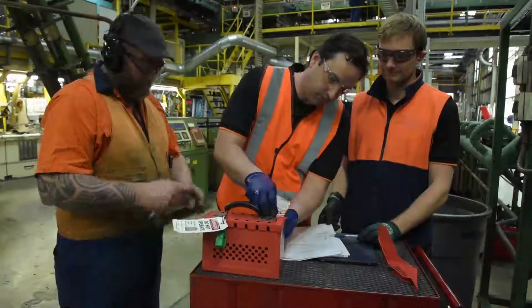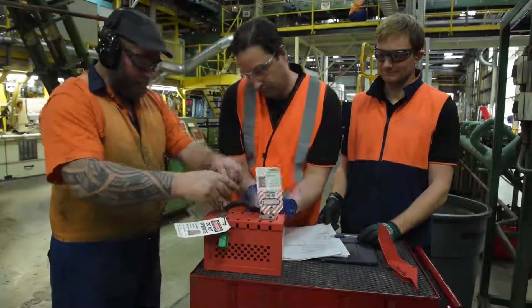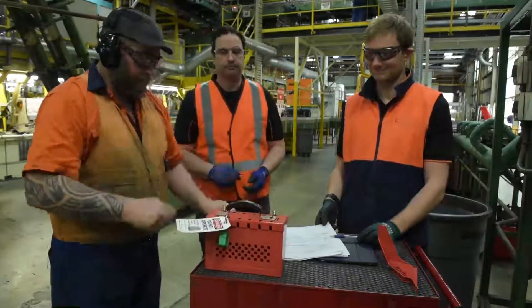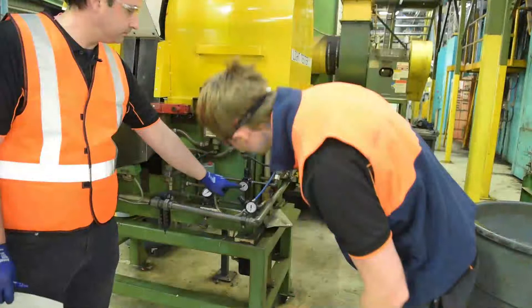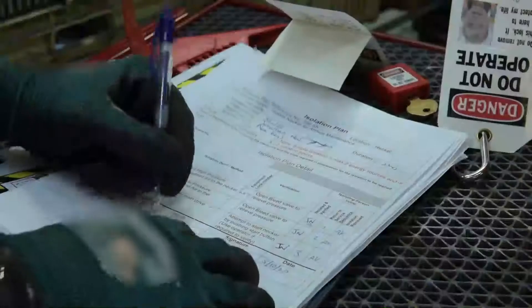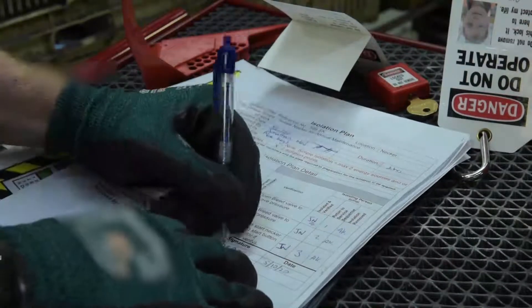In the following situation, Jonathan, Peter and Alex are about to perform routine maintenance work on a machine which has multiple isolation points. Complex isolations require an isolation coordinator, referred to in this workplace as the isolating person. In this case it will be Alex. His job is to make sure the machine is completely isolated before anyone commences work. He has developed an isolation plan and is about to put it into action.